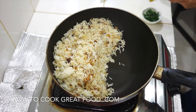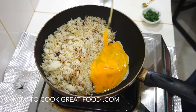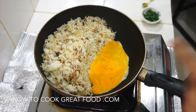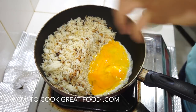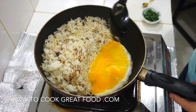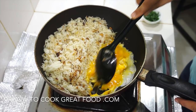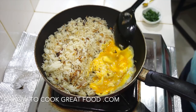We're gonna drop the eggs just there on that side. What we want to do is cook the egg here — keep moving it around. If we put the eggs straight onto the rice, the rice can get a bit soggy. So cook it just on the side first — it's gonna take a couple of minutes, then we're gonna flip it in.